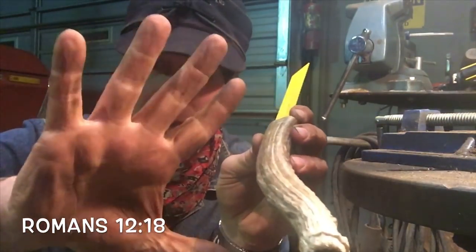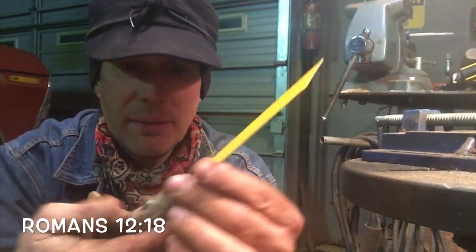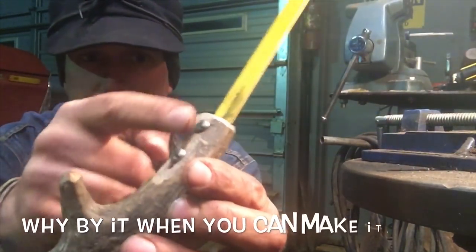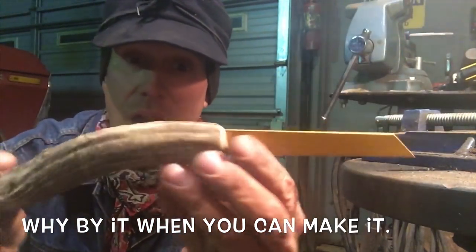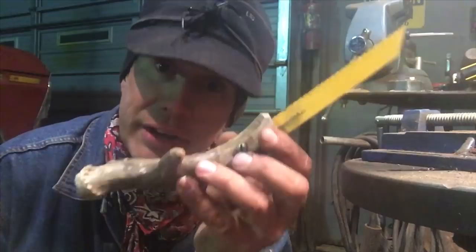Look at that — it fits. I wear an extra large glove. Beautiful. Beautiful little tool. Keyhole saw. A couple old screws I salvaged off of something — I don't know what — and look at there. I find these antlers everywhere.